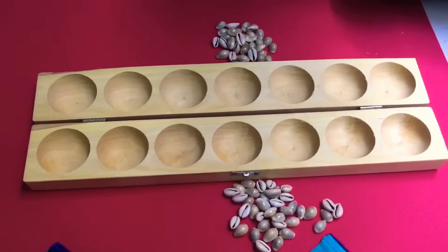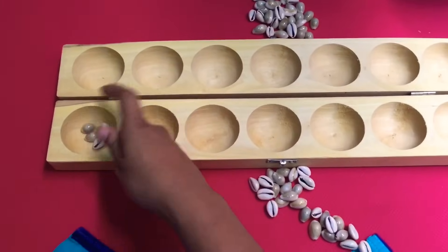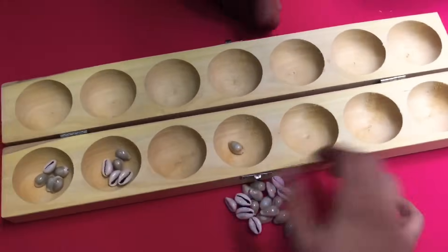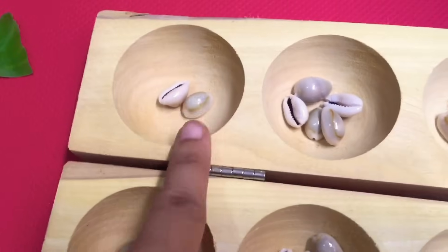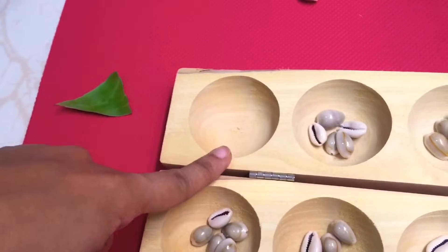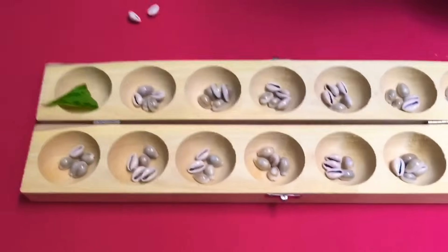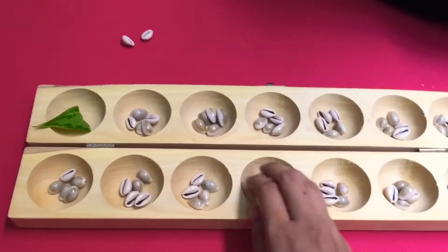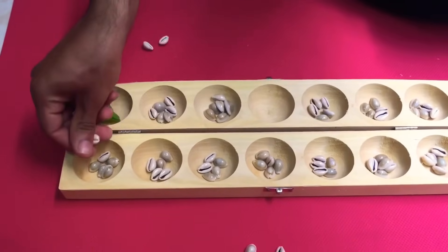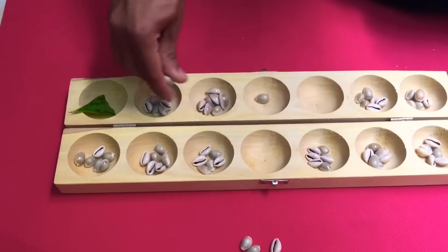Now I have won this round and he has won that. We will have to again put the shells only on our own side. Whatever belongs to me, I put it on my side and he puts it on his side. You start putting five in each. We have finished putting five in each and here he has got a shortage for one hole. So he can't fill it and this is called as becoming a popper — he has lost one house. So he will put something else here and we won't be using this hole to play. We miss that hole and put shells to other holes. As you can see, we are not using that hole.